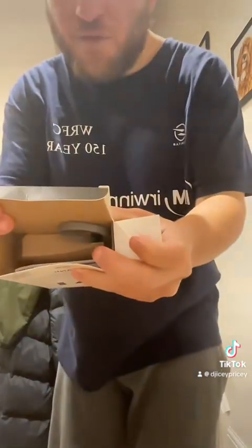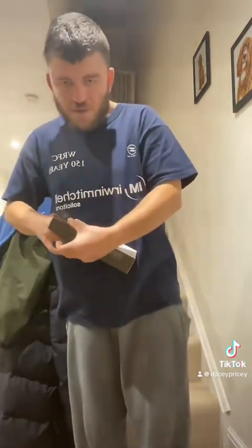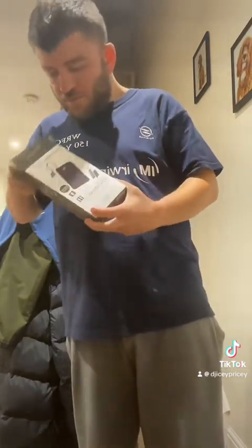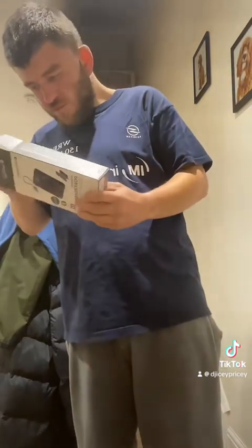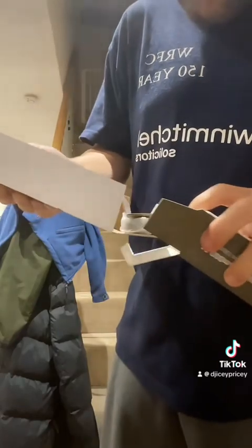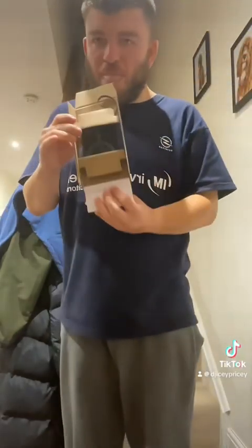Sorry if my lights are flickering in the ceiling. I do apologise, but opening the box now. And that's what it looks like on the inside so far. You get your manuals as you normally would. And that's what it looks like in the box.